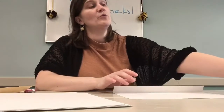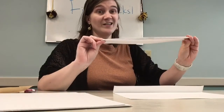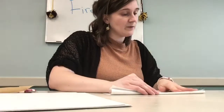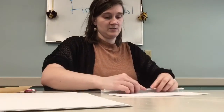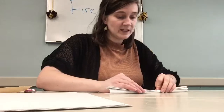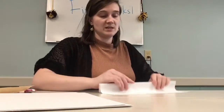I'm going to accordion fold my papers, all four of them, hot dog way, not hamburger. It's about an inch back and forth. I want to take my time doing this so I do it right. You want to line them up and fold it evenly and straight because we're going to end up putting all four papers together.